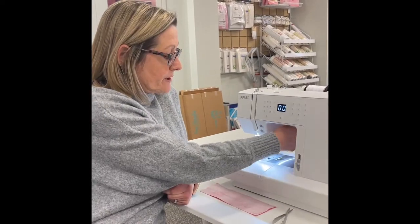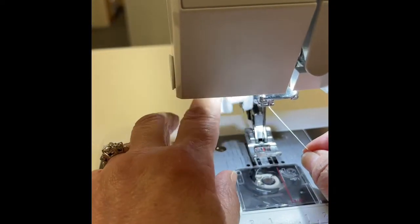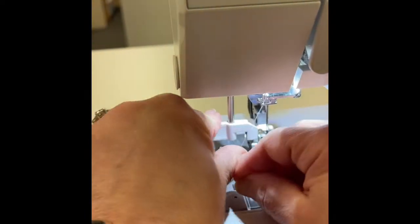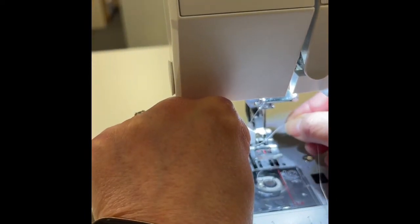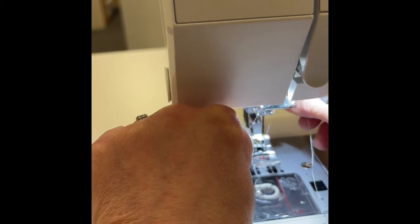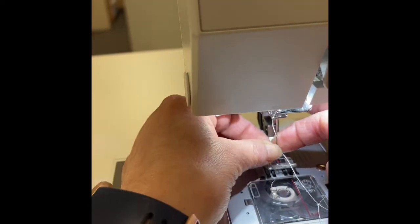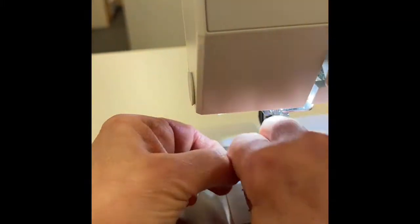The machine is easy to thread and it's got a needle threader. This is how you use it: you pull this bar down, you pull it forward so that the guide gets into the needle, and then you pull it up and your needle is threaded.